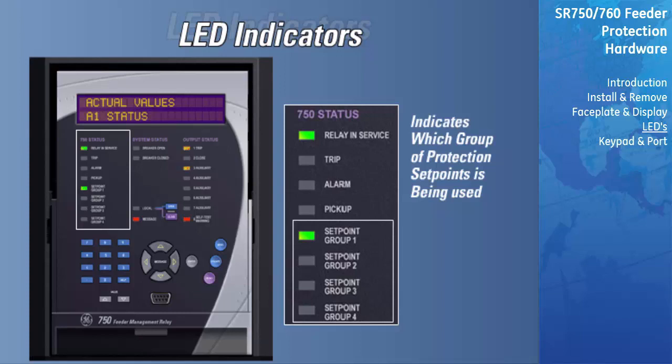If an LED is solid, this means that the indicated group is protecting. A setpoint group LED will flash when that setpoint group is being edited, but only if another setpoint group is being used to protect the system. For example, if setpoint group 1 is the active protecting setpoint group but the setpoints under setpoint group 4 are being edited, the setpoint group 1 LED will be solid and the setpoint group 4 LED will be flashing.